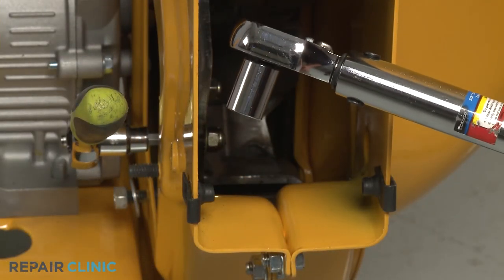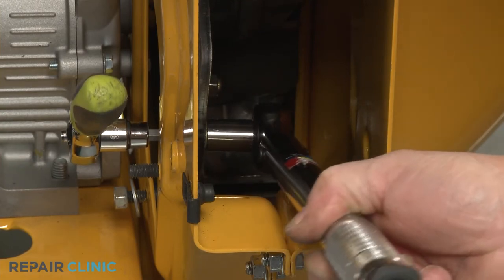Using the 1/2 inch socket on a torque wrench, torque the nuts to 25 foot-pounds.